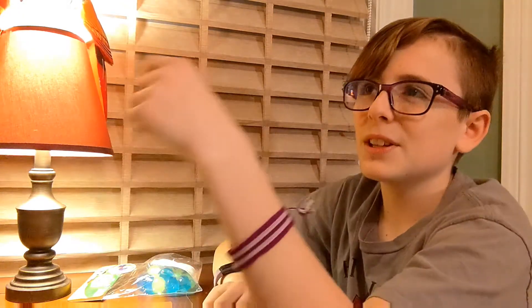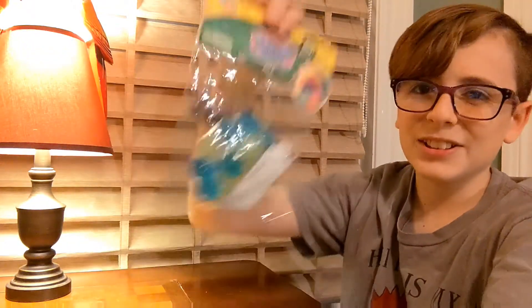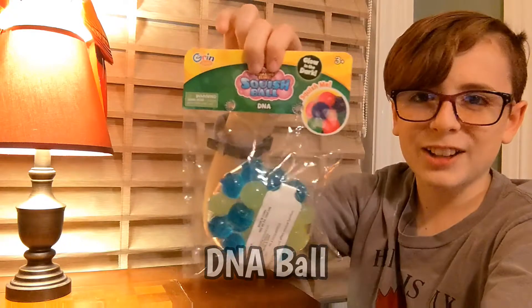Hey guys, welcome back to Super Cherish Trio. Today I will be starting a new segment called Tactile Time with Ethan. It will basically be a segment where I review different fidget toy things that I have, and sometimes I will unbox things. Today I will be unboxing and reviewing a DNA ball that I found at Target.